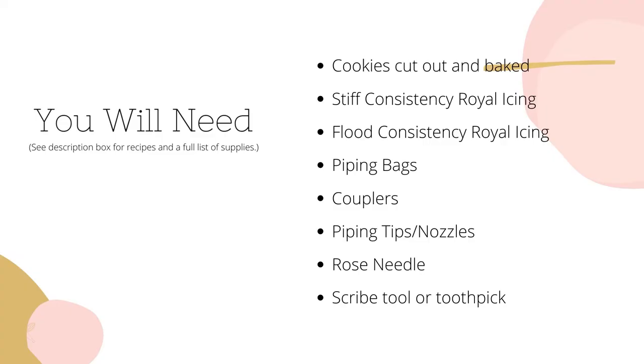Here's a list of everything you'll need to make these cookies and I have detailed all the specifics in the description box below.